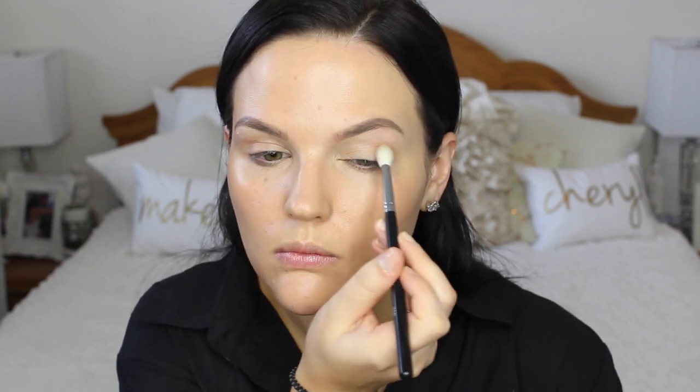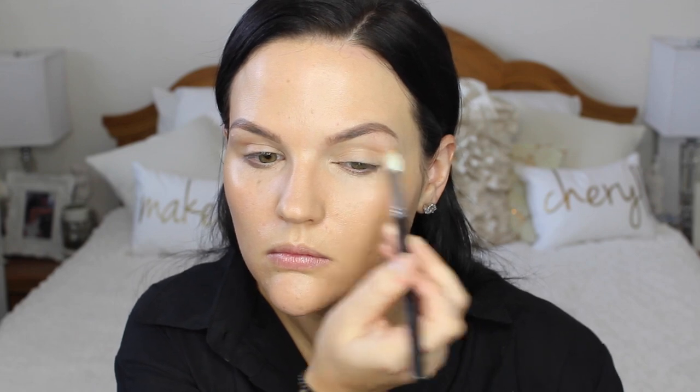For eyes, I'm keeping it really simple. I'm going in with my bronzer that I'll be using later on my face — I'm using it as my transition shade. This is what I like to do when I want a fairly quick but glam makeup look. I'm going in with my Profusion Bronzer in 35i and then using the Becca Champagne Pop all over my lid.